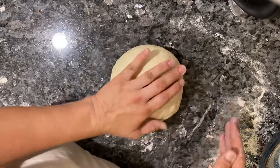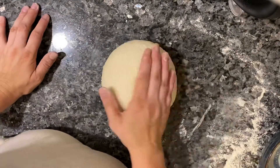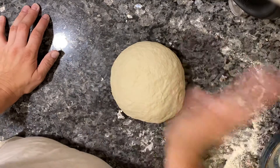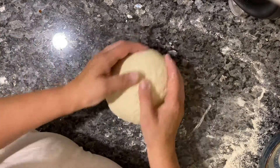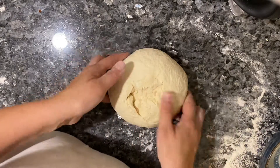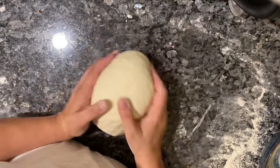At this point you might want to smack it kind of like a bum — that's just for fun, but it's nice. And then you should have a butthole at the bottom from turning it like that.